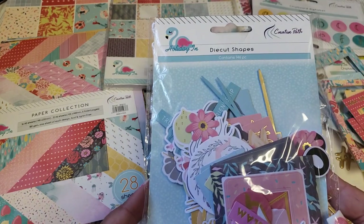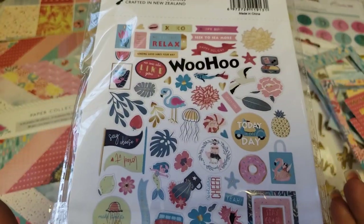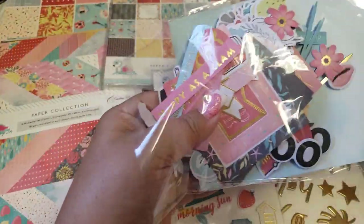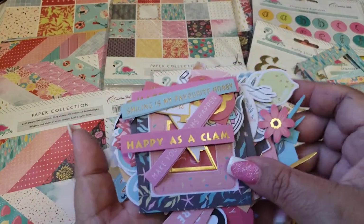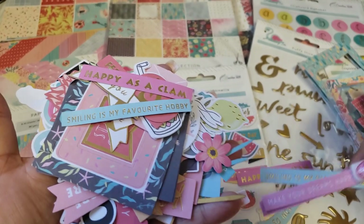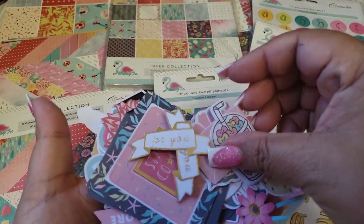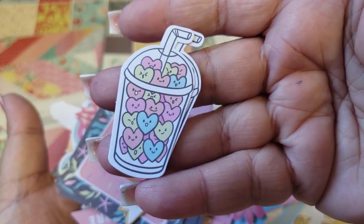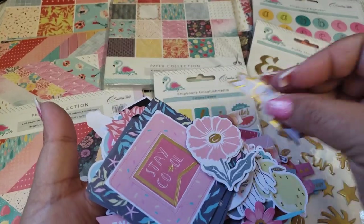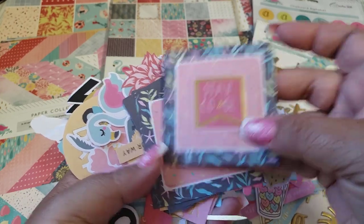Last but not least, we got some ephemera — some die-cut shapes — and it comes in 146 pieces. It looks like we get doubles of everything. This one says 'happy as a clam,' so definitely fun for a summer beach theme. This one — oh my gosh — it's the little drinks with the little hearts. We have some little mini envelopes with gold foiling; this one says 'for you.' Some pretty floral pieces, and then these are frames — you can definitely break them apart and even turn these into little shakers.